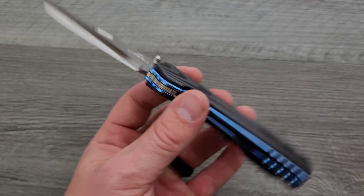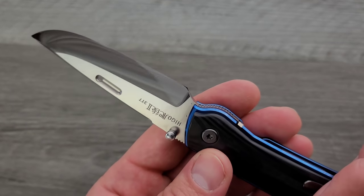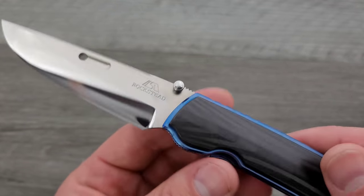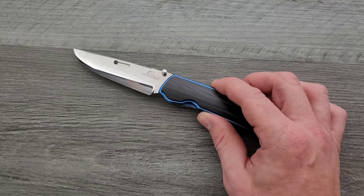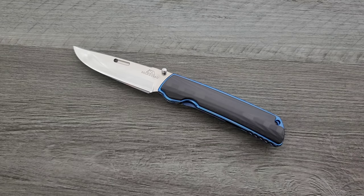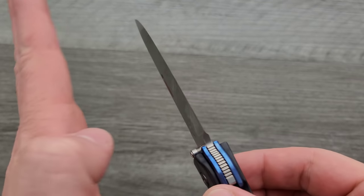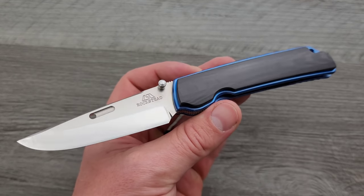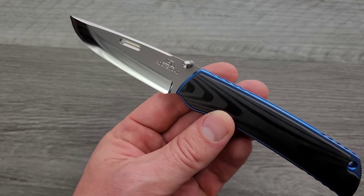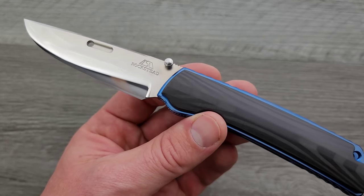There are definitely other companies who approach that hardness, but that's hard stuff. ZDP-189 already has the potential for insane edge retention — very near K390. So every step further that it's hardened makes that edge retention potential higher and higher. But it's not just that. They also grind these with a convex grind, so it comes sort of rounded outwards, the opposite of a hollow grind. A lot of what's lost in toughness from hardening at that high level is regained by the edge stability benefits of a convex grind.